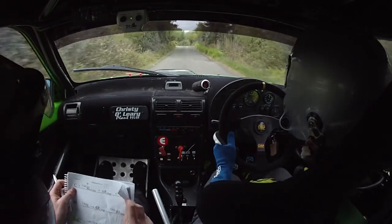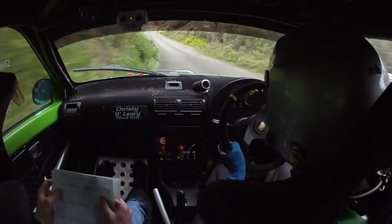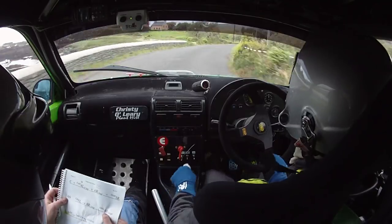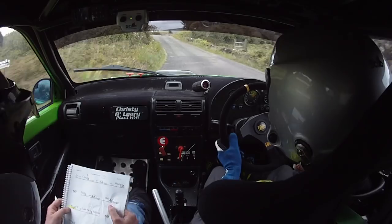Crest and care 4 left plus, over crest dip, care 4 left plus here, over crest dip and 6 right over jump and short 3 right. And 60, long 5 left into 4 right over jump.